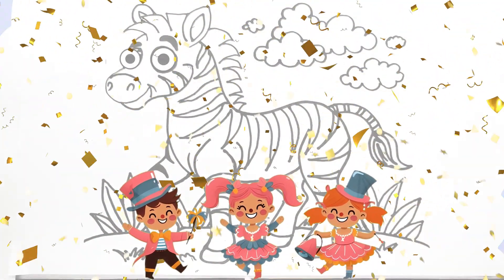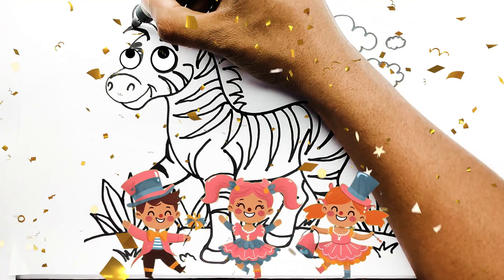Now, let's start coloring! First, color the zebra's mane black.